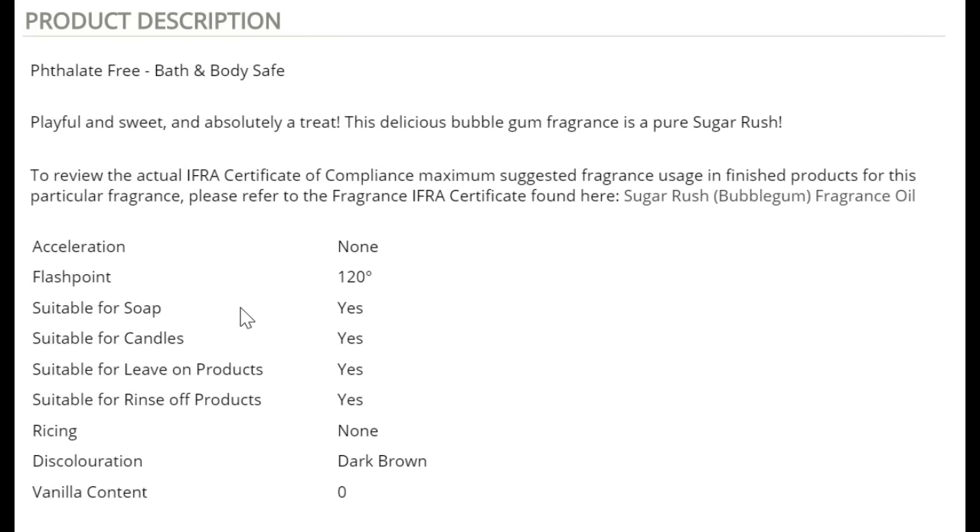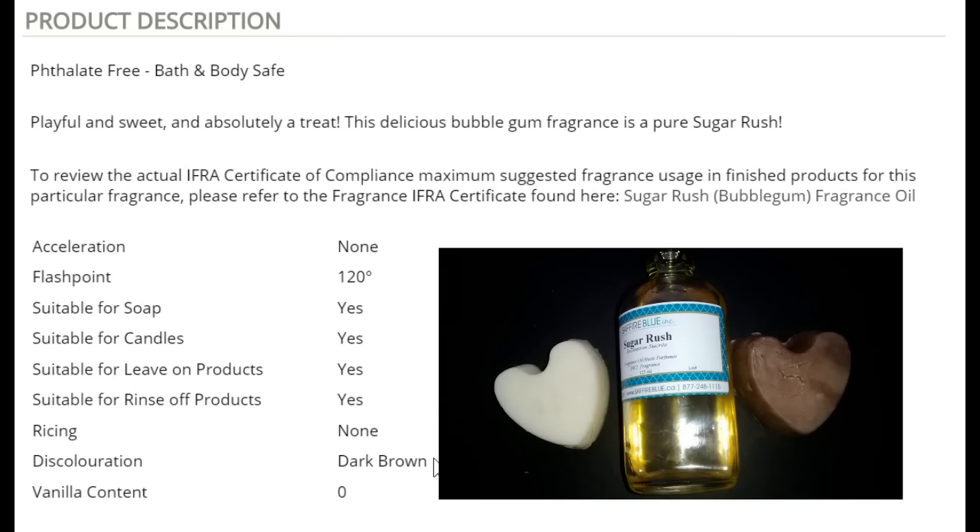This is an example of an FO that contained no vanilla but discolored like crazy. This is from the Sapphire Blue website and the FO is called Sugar Rush. As you can see, there is no vanilla content in it — you can see the zero there — but the discoloration shows dark brown. At first I thought it was something else, but it's definitely the FO. Yes, the FO is a little darker, but it will turn your soap brown.